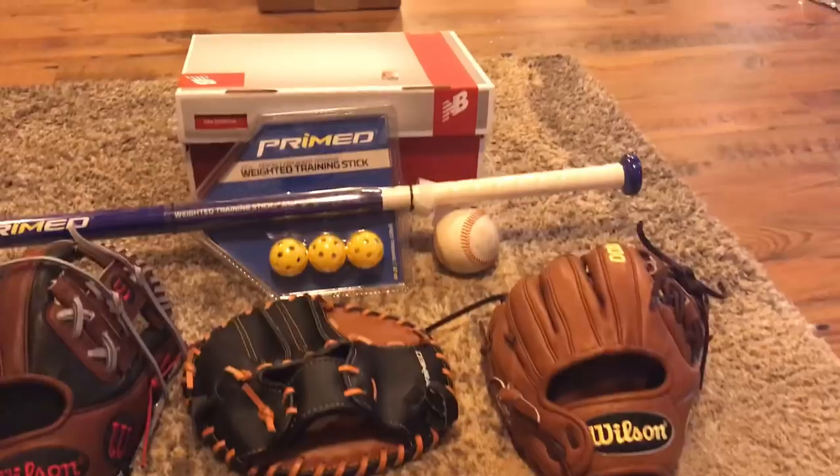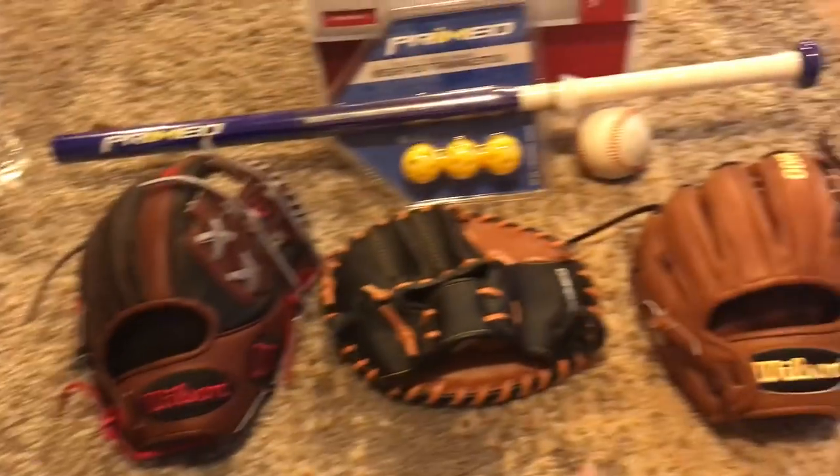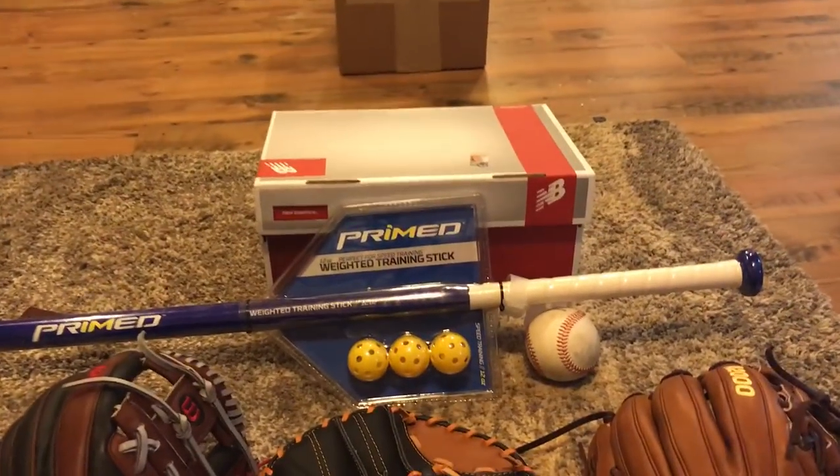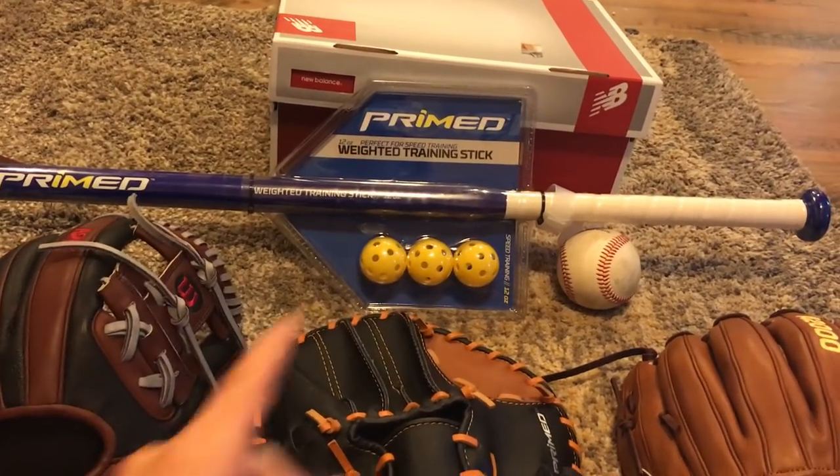Santa Claus got for me — Santa came in so clutch, guys. As you can see, we got a few gloves, some cleats, and a bat to help with hand-eye coordination, but let's get into it.